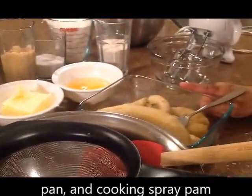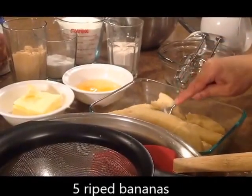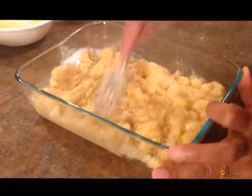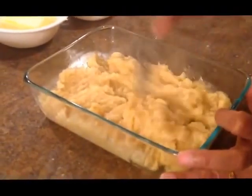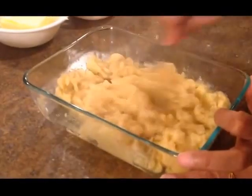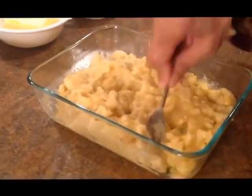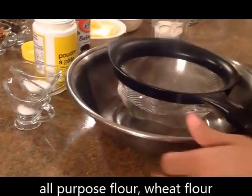I have prepared five bananas, mashed them like this. Now I am going to mix everything together with this recipe.